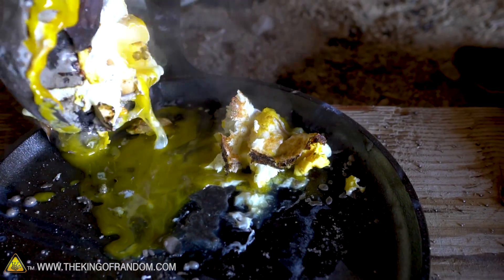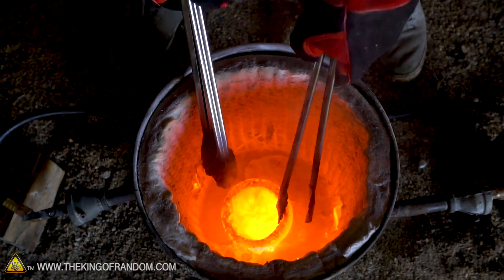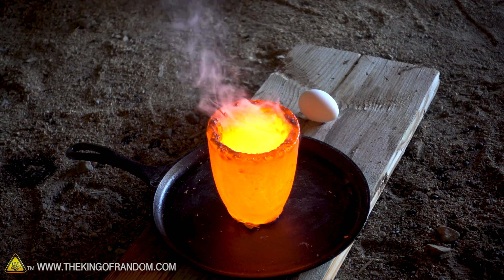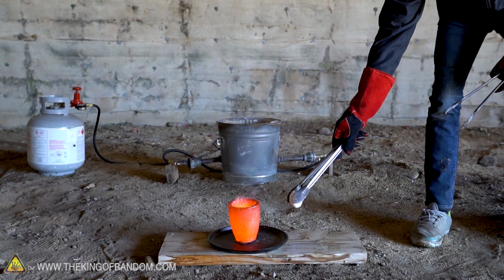Let's move on to the next thing. Now we're going to drop an egg into the molten salt in the crucible and quickly back away, because I don't know what's going to happen.